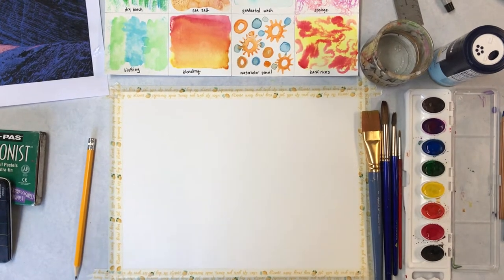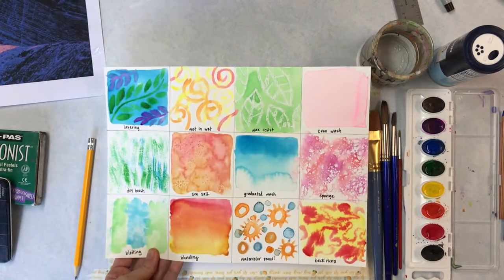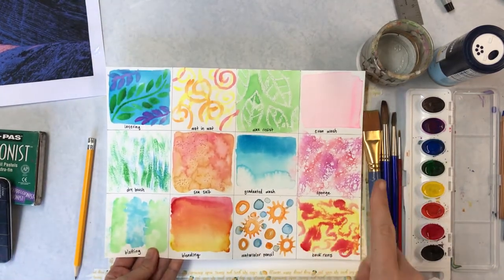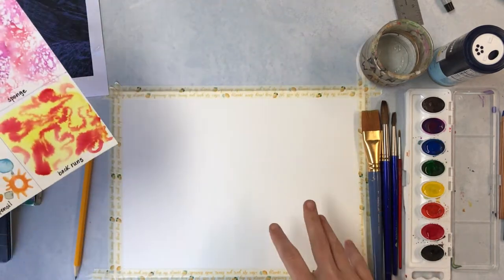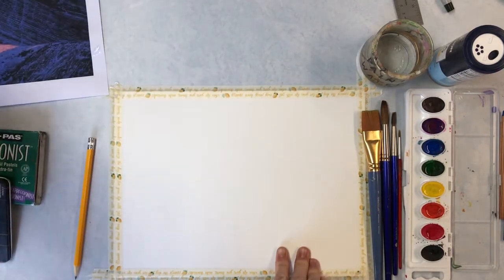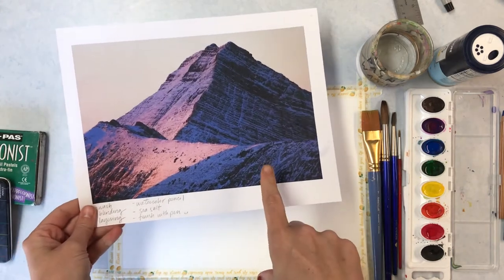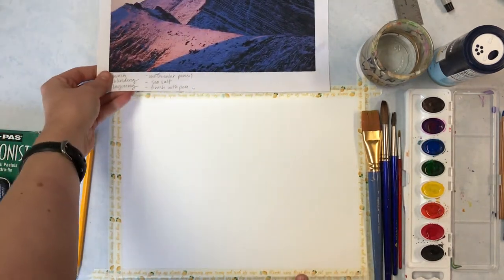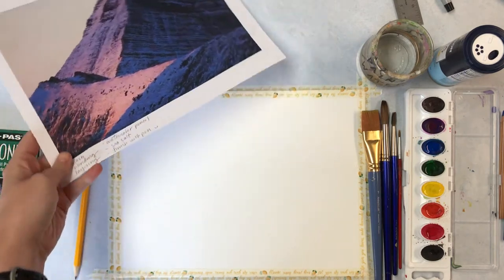I'm going to start my final watercolor painting. In a previous video, there were 12 different watercolor techniques that I talked about. In your final painting, I would like you to use at least four of these. You can work from a lot of different things — a photograph, a famous painting, a still life, or a landscape outside, whatever you would like.